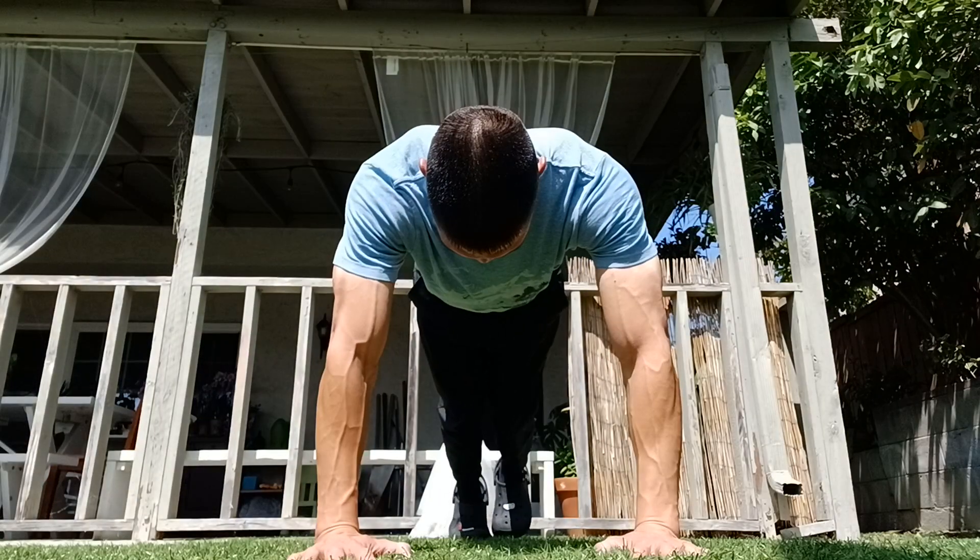The first step is you need to have a strong plank hold. You should be able to hold it for at least four minutes. Here's how it looks in the front view: hands are shoulder-width apart, feet together like so.